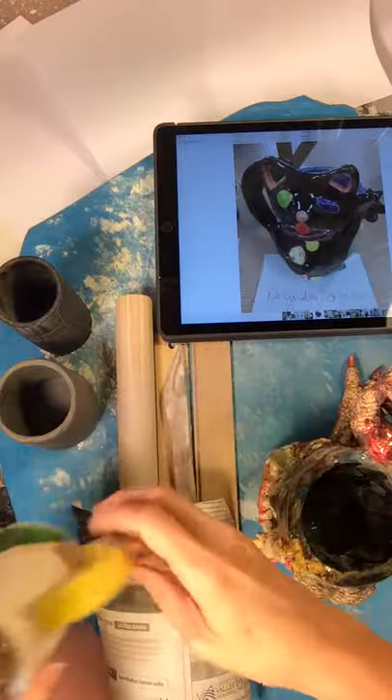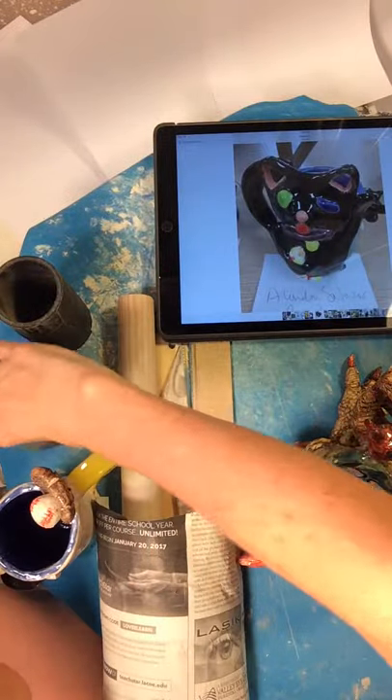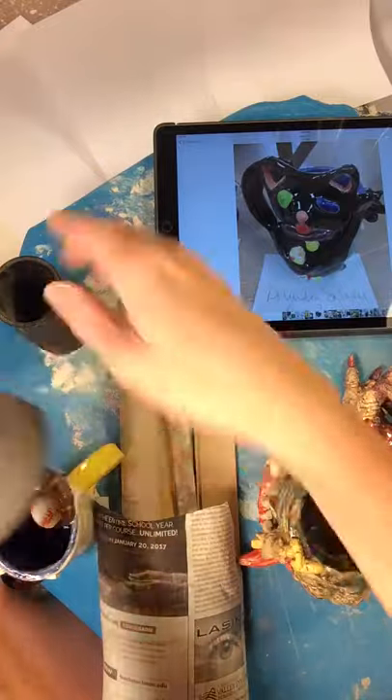Hi, this is Sherry Patton Ceramics, and today we will be making a hand-built cup with PVC pipe.